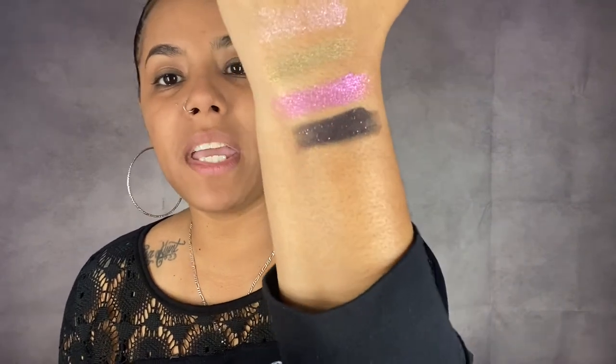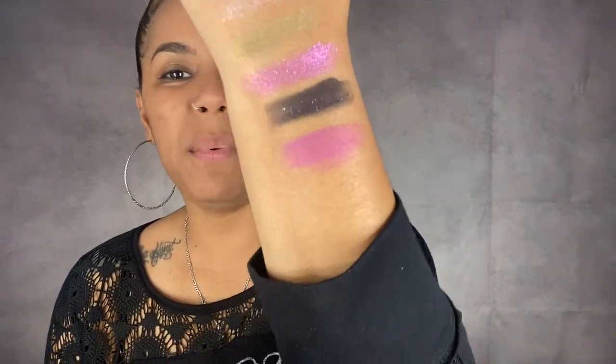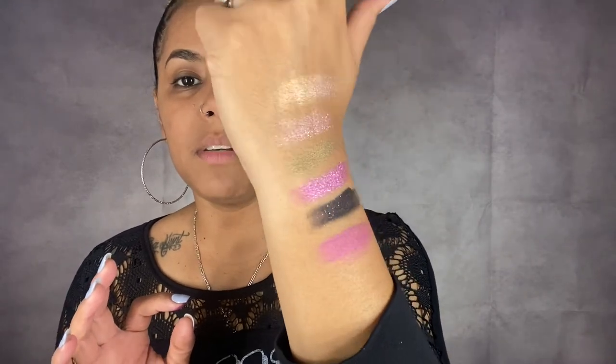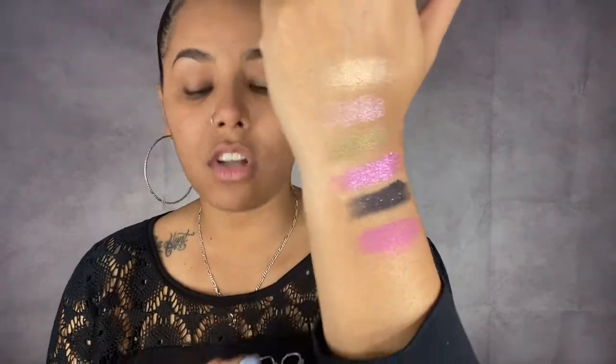Another color that has shimmer is Executioner — it's like a dark black, but if you hold it this way it looks pink, and you can also see some green in it. Another shimmer color is Betrayal — it's a darker purple with a bit of shimmer, not too much. These are some of the shimmers in the palette. Look at Wet Jewel — these colors are just astounding. Let me clean my hands and then we'll see which colors we're going to be playing with.